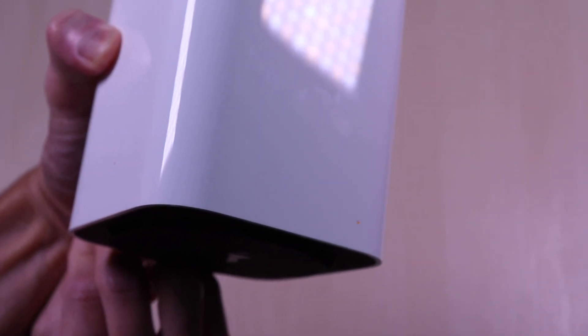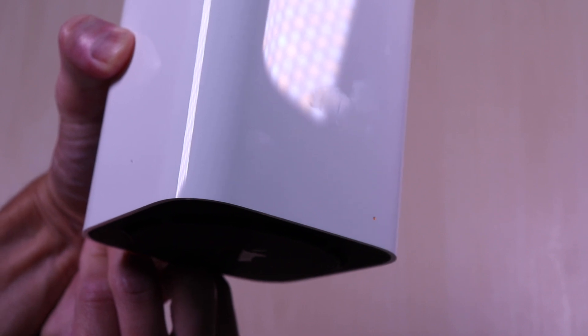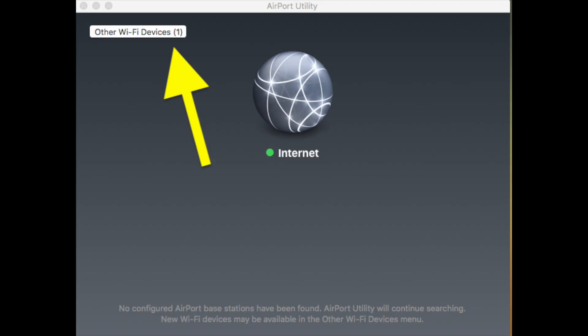And here you see the light flashing rapidly now. Once the factory reset is performed, you can confirm by opening the Airport Utility. On the upper left, you will see that a new wifi device is discoverable — that will be the Airport Extreme back to its factory settings.